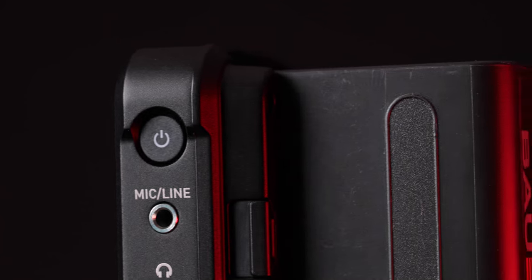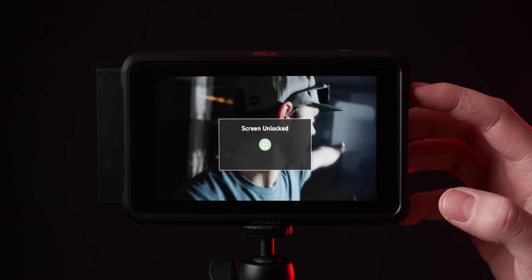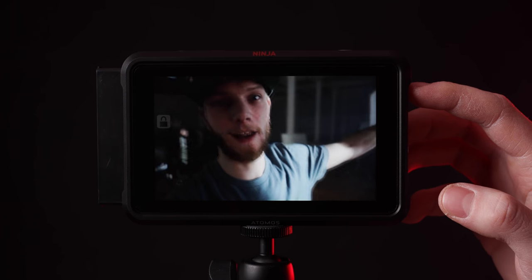Going on to the side of the unit, you have a power button which obviously turns it on and off, as well as locks the screen. So if you don't want to adjust settings on accident, you can just push that once — it'll lock the screen and then you won't be able to get into it again until you unlock it.